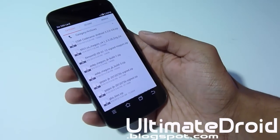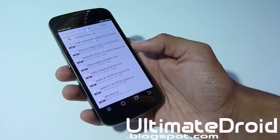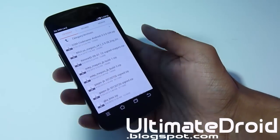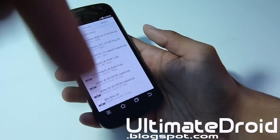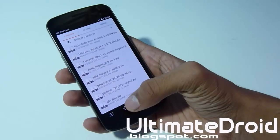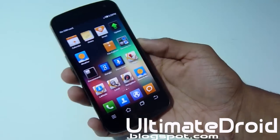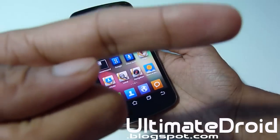First, make sure you download the MyUI ROM from your computer to your phone, or you can download it directly to your phone — I have a link in the description below. Once you have that downloaded, we're going to enter ClockworkMod Recovery mode. Make sure you have ClockworkMod Recovery installed on your phone; if you don't, look right there on how to install it for Windows and for Mac.